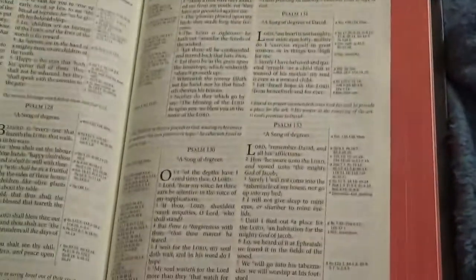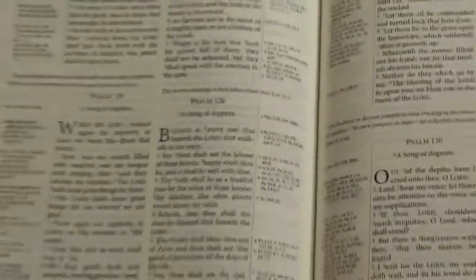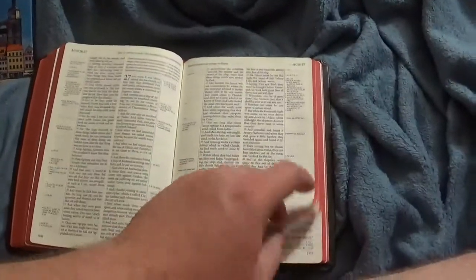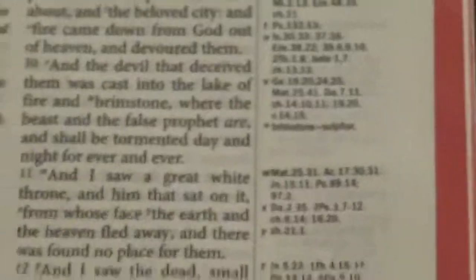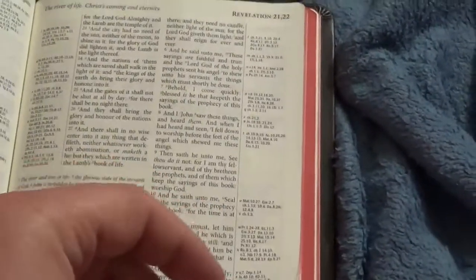I did not get the one with the metrical psalms because I don't go to a church where they sing the psalms from a psalter. I wouldn't mind it though — honestly, with a lot of the modern worship music coming out, I would not mind going back to singing the psalms. Like I said, this is a 9.6 font, very comfortable to read, very well spaced, line-matched.